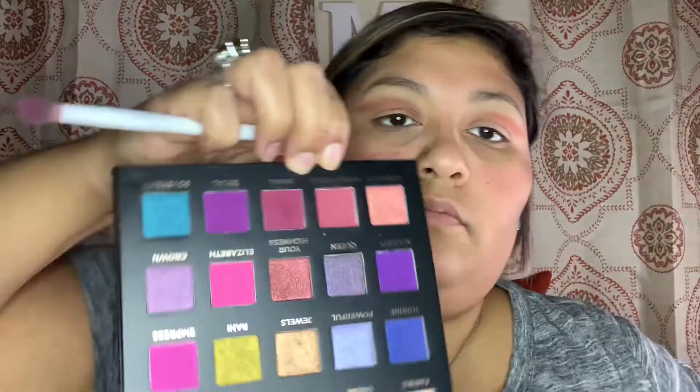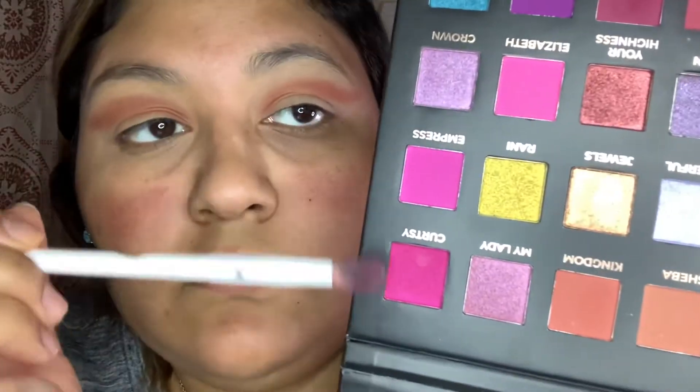Once we're done stamping that on, I go back into the same palette and use the pink and purple shadows — more of a purplish color — and put it on top of that brown, then buff it out. You don't have to do the same colors I'm doing; you can use whatever colors you want and just follow the steps.